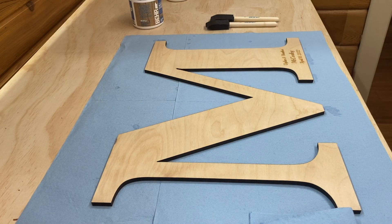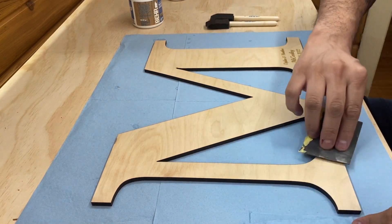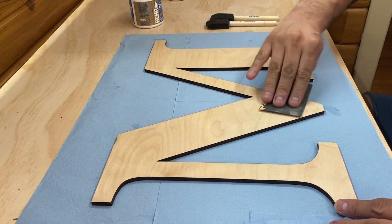Now that the pre-stain is applied and dry, we need to lightly sand it to remove any of the raised grain. I usually use 600 grit for plywood, as the veneer is pretty thin and we don't want to go into the glue.